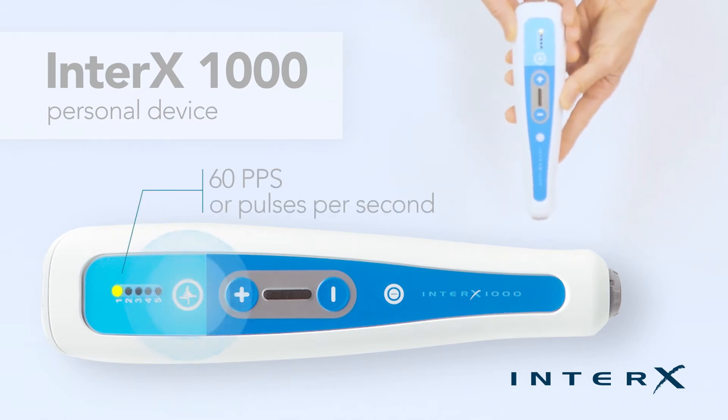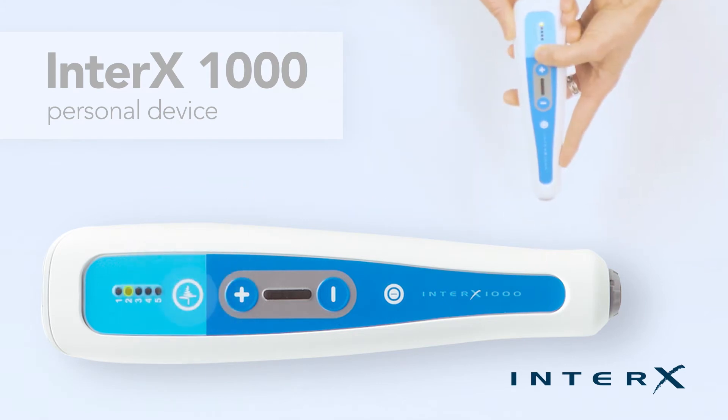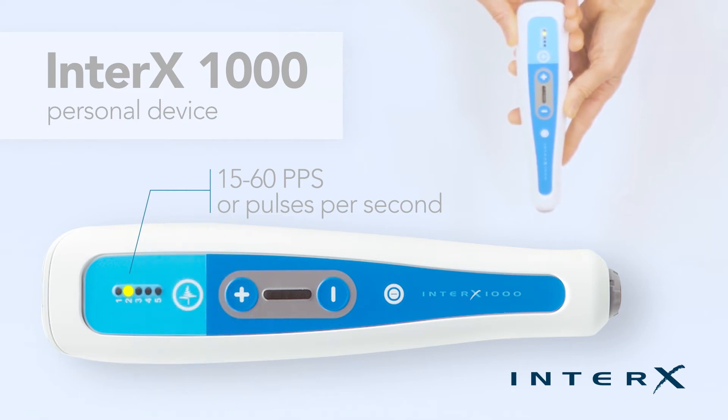Preset 1 is appropriate for ongoing pain and persistent conditions. Preset 2 is a low to moderate stimulation setting. The variable impulse is recommended for conditions that are moving towards recovery, ongoing pain conditions, or if someone is too sensitive for preset 1.